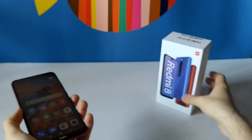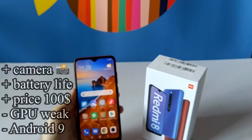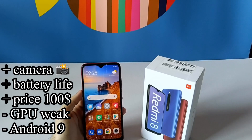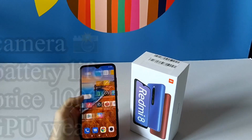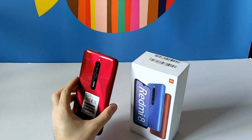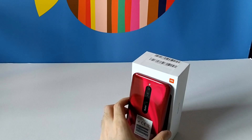So overall, the Redmi 8 is a pretty simple device but it does a good job with what it has. For the camera, I would definitely recommend using it with the GCam app. Thank you for watching.